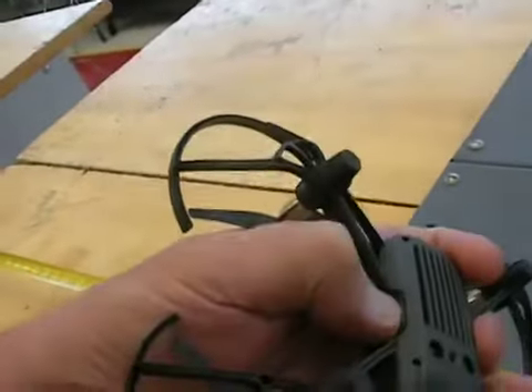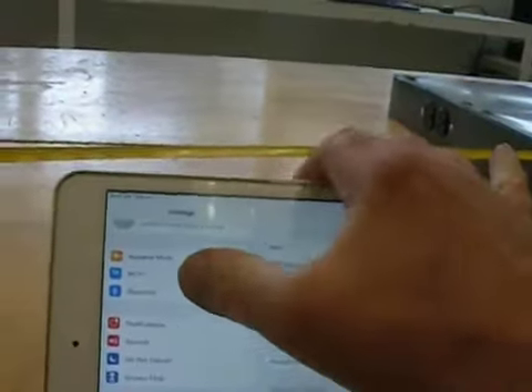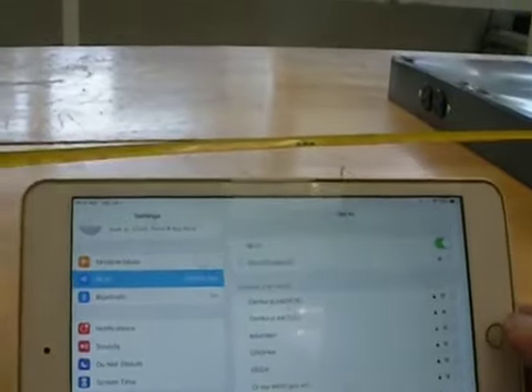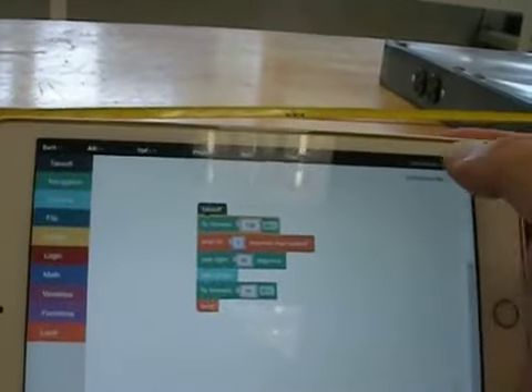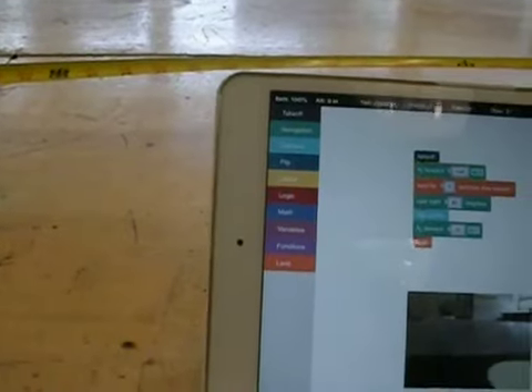Now let's get this all set up and going. The first thing I've got to do is power on this drone. The Tellos have a little power switch right there on the side. I've got it turned on and set it back in place. Next, here on the iPad, I've got to connect to it. And then once I've got that, I need to connect to it on this program too. So now the drone is set up and connected.